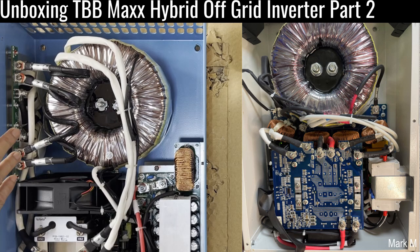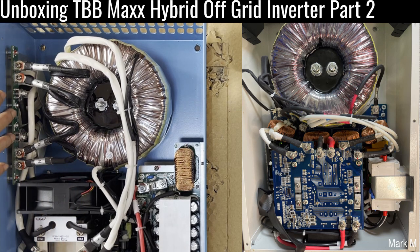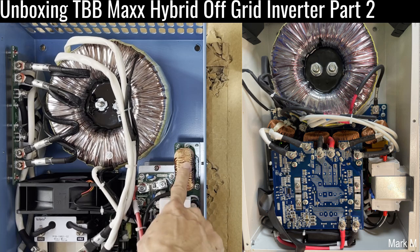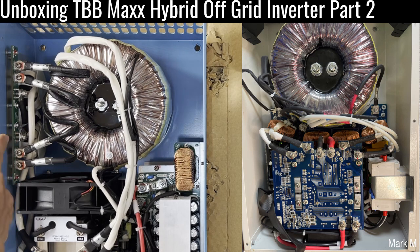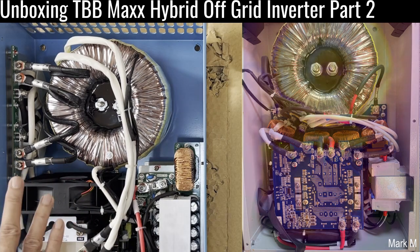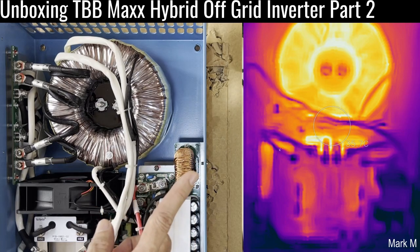We're not entirely sure which core is which — whether this is the AC charging side or the inverter side. This one may be the AC charger or the MPPT, but I think this one is for the MPPT and this one handles the operations of the inverter. We're going to fire this up and compare it using thermal imaging.